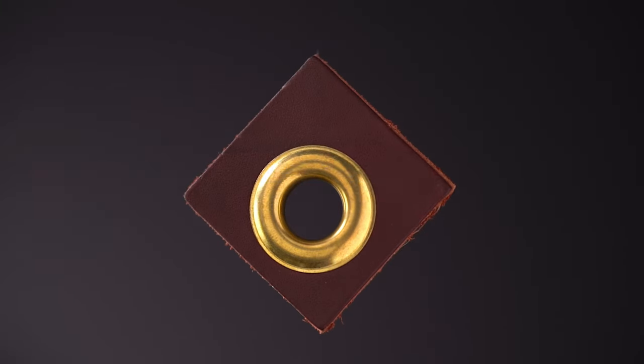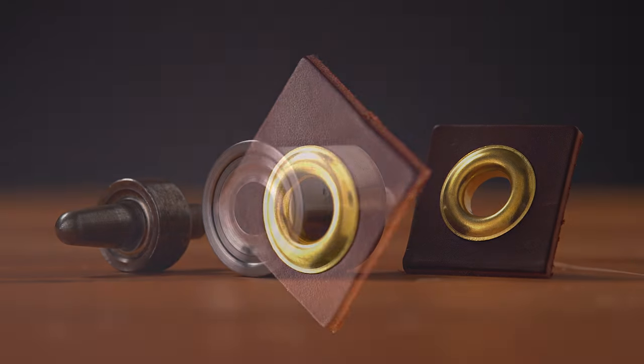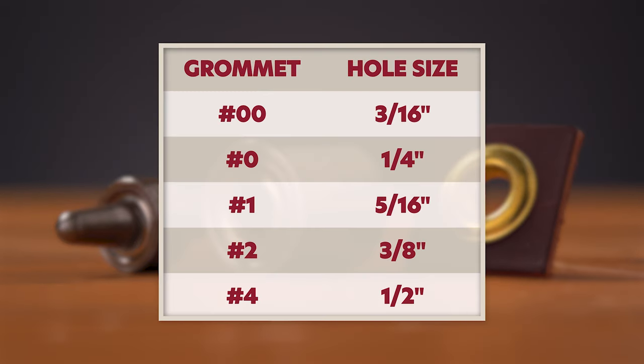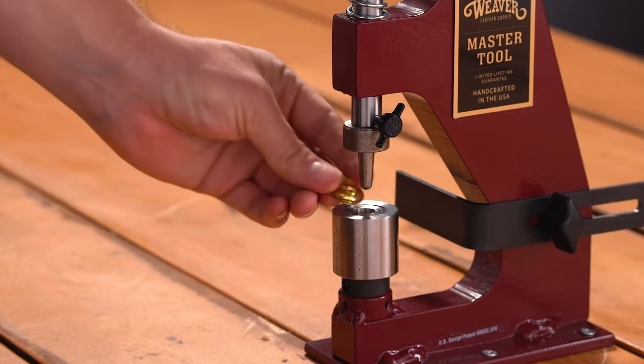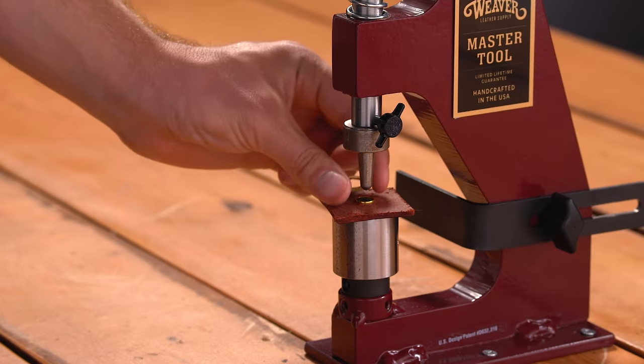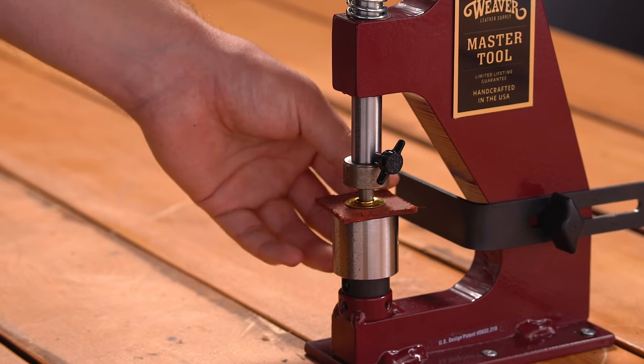Setting grommets is simple with the Master Tool Little Wonder. You will need to pre-punch an appropriately sized hole in your material to set a grommet. Refer to the table to see what sized hole you should punch for your grommet. After punching your hole, insert your material onto the grommet and lay the washer on top of your material, with the top side of your material facing down. Then pull the handle forward until the grommet is set.